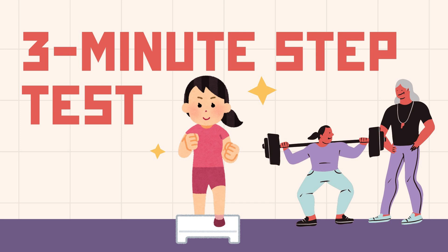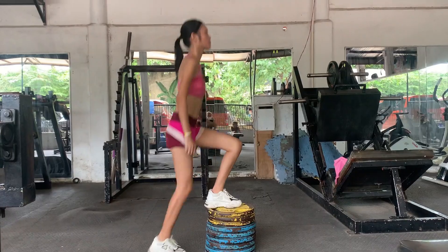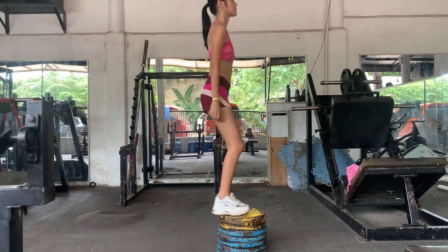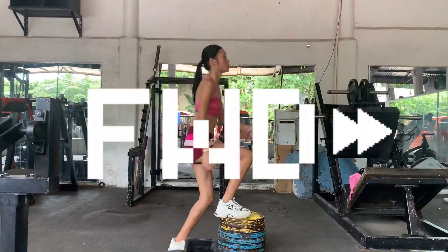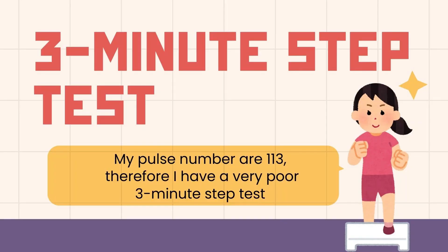Now I'm going to do the 3-minute step test. I'll step up and down on this platform for 3 minutes and then check my heart rate right after. Finally, I'm done. My pulse is 113, which puts me in the very poor category for cardiovascular endurance.